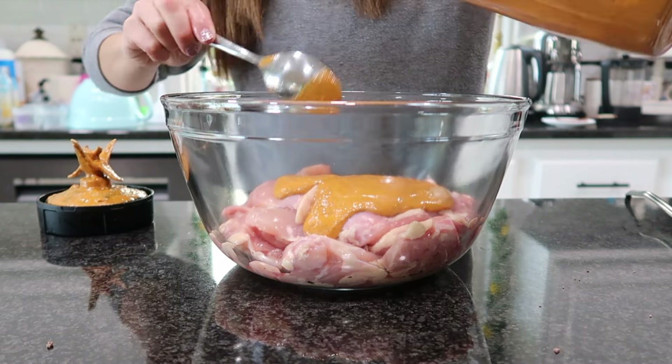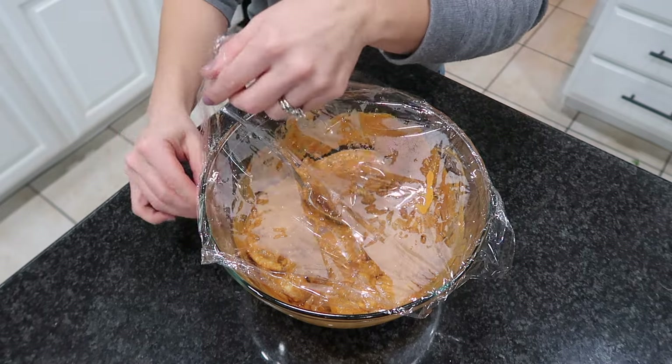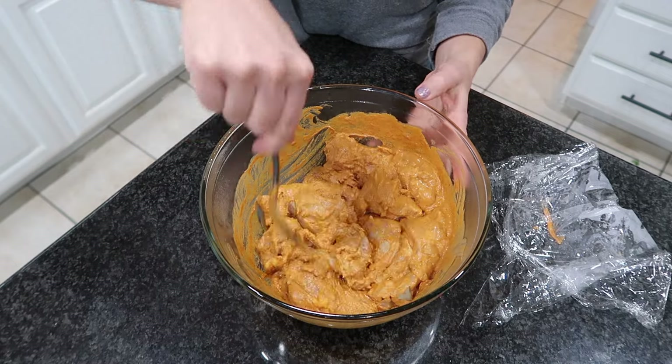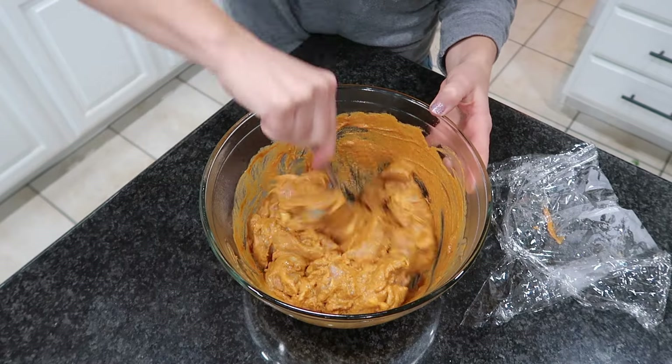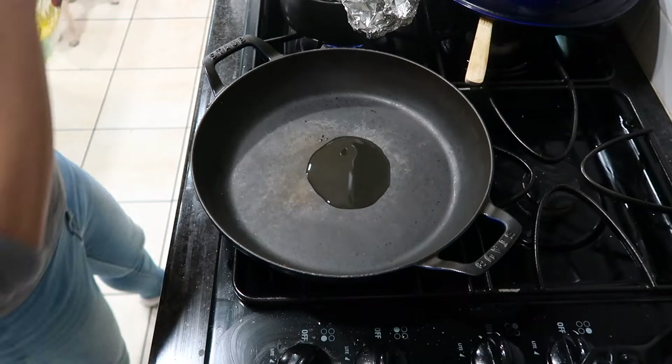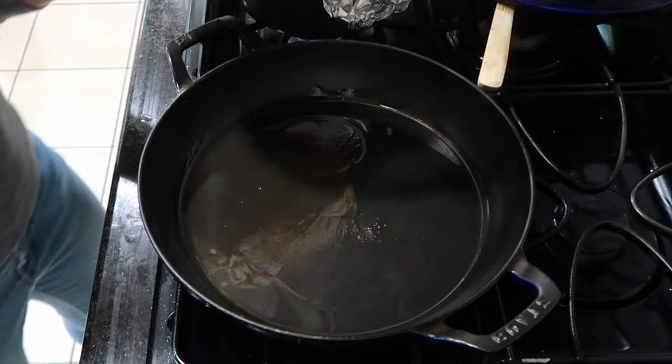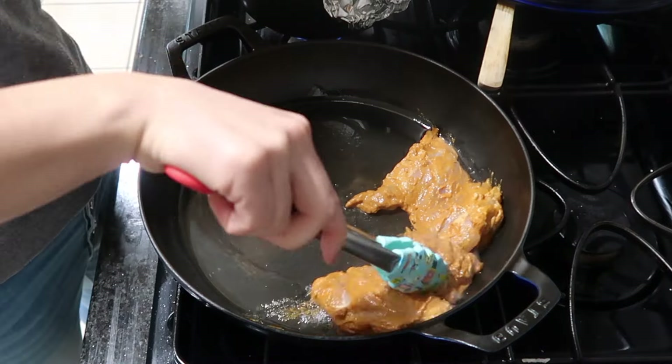I buy my chicken from Costco, so I did have to do a little extra work removing the bone and skin, but it is worth it. You're going to want to combine the marinade and the chicken and leave it in your fridge for at least 30 minutes — longer would be better. I did mine for about four hours and oh my gosh, I want this again right now, it is so good.